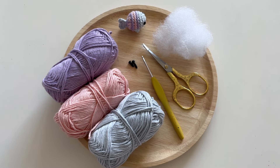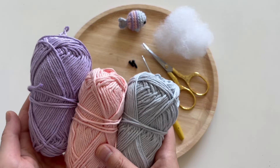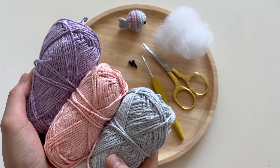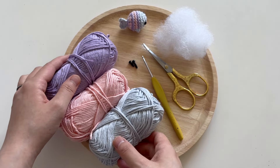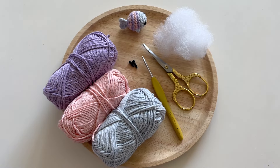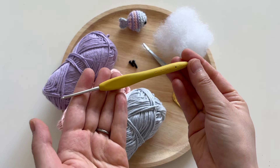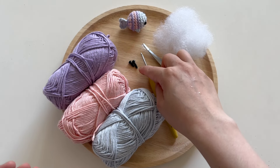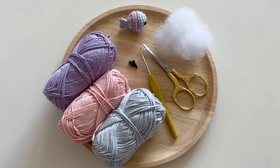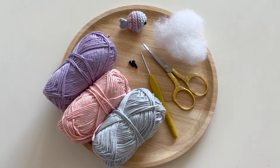Let's go over the materials for this project. You can use any type of yarn you want, but I'm using medium weight four yarn — this is Hobby Friends Cotton 8/8. With the medium weight yarn I am working with a 2.75 millimeter crochet hook. You'll also need some 6 millimeter plastic safety eyes, a bit of stuffing for your fish, and scissors.